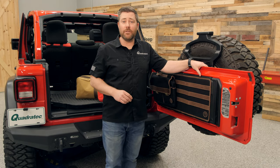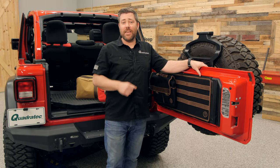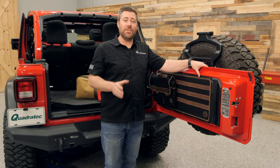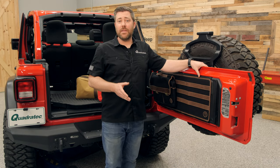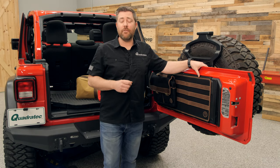Their tailgate MOLLE panel is available for both the 07-18 Jeep Wrangler JK as well as the 18 and newer Jeep Wrangler JL. If you're going to be attaching the JK version of the tailgate MOLLE panel in your Jeep, it's a simple install with the provided screws and clips that pop right into the existing vents found on the inside of your JK Wrangler tailgate.